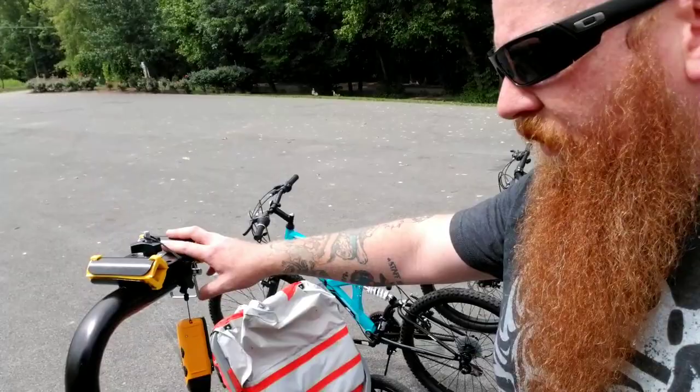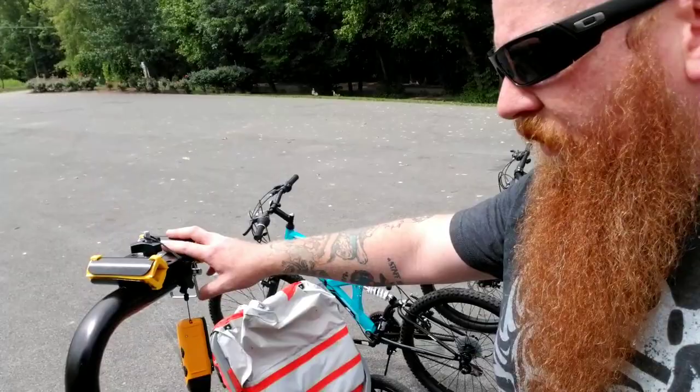Back here on the back, I've got a cheap attachment — it's a $45 attachment from Amazon so that I can hook the bikes up to the back rack.